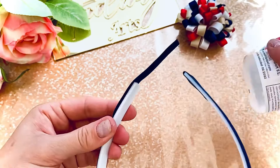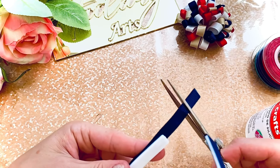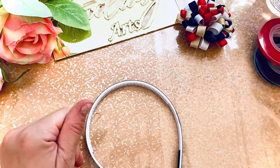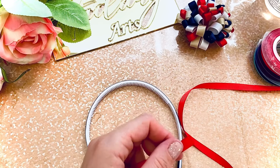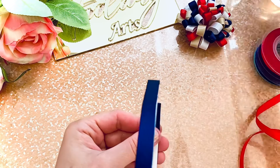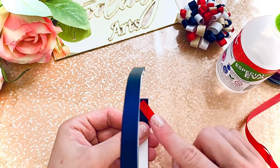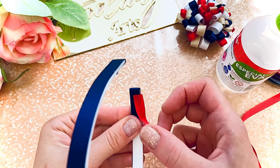Do the same on the other side — two and a half centimeters. Then take the red ribbon and seal the edge. We're going to glue it at the end of the headband, a little bit across — not 90 degrees, not 180, just across.